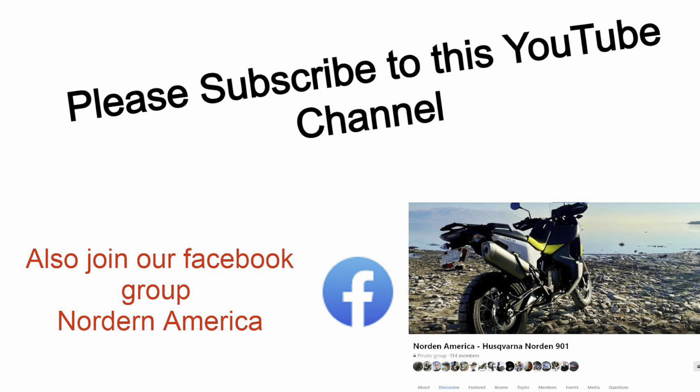I'm really happy with how this came out with the yellow vinyl overlay. I even added some yellow vinyl to my helmet. If you enjoyed the video, please give it a thumbs up and subscribe to the channel.